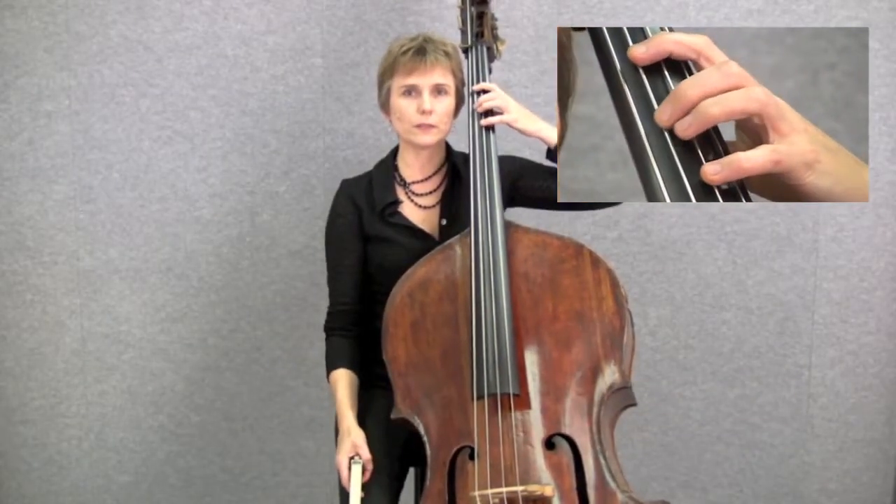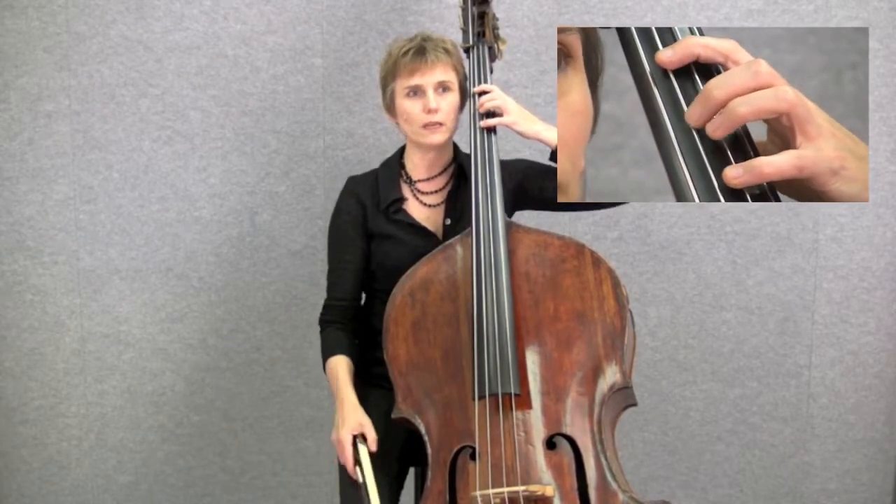Then there's the second finger pattern, which uses open strings, first fingers and second fingers.